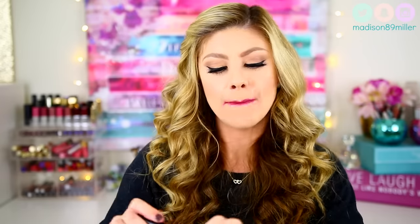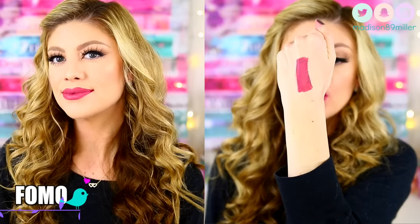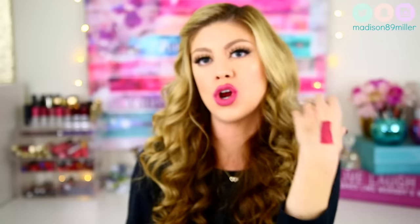The next shade I'm going to swatch is FOMO, the one you can only get at Sephora if you're VIB Rouge. This is another gorgeous shade — more of a mauve-y, purplish shade. Another really pretty one. You can see it has a little bit more of those purple tones in it, and it's another great shade for the wintertime.